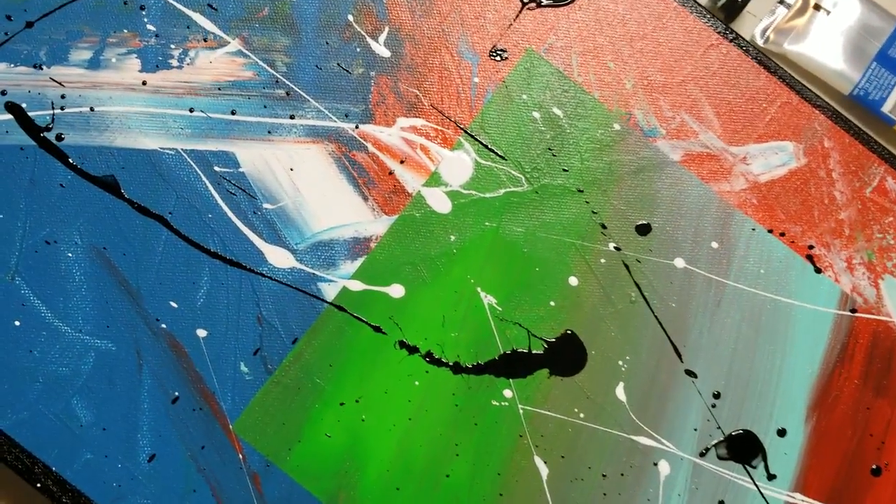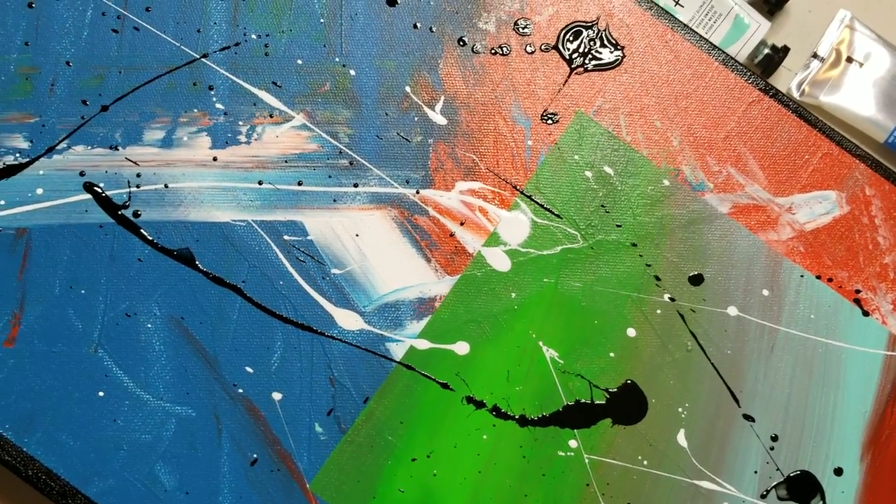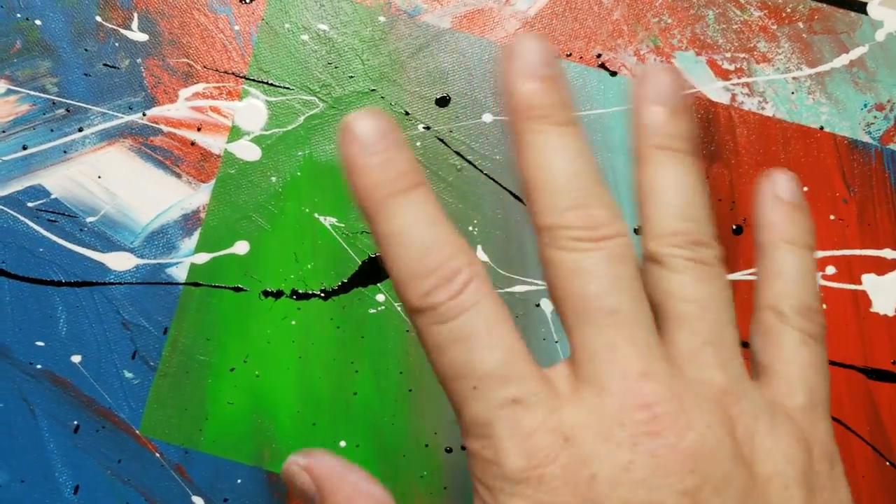I kind of like that for a painting. I might do an off-center square next time. Yeah, that'd be awesome. Okay guys, bye.